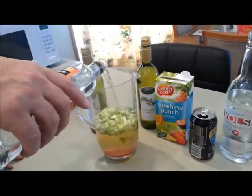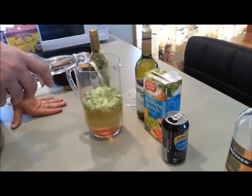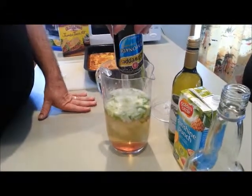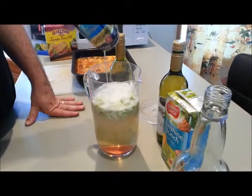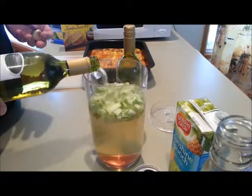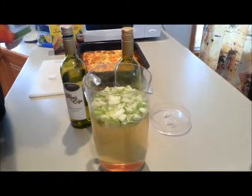So we'll start off now with putting just a slug of the peach schnapps in, some vodka, some lemonade, and we'll top that off now with some more white wine, then some punch to finish that off.